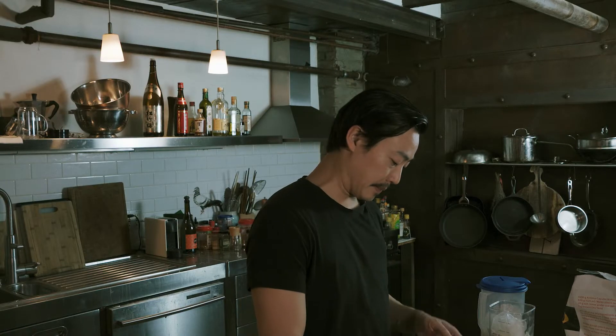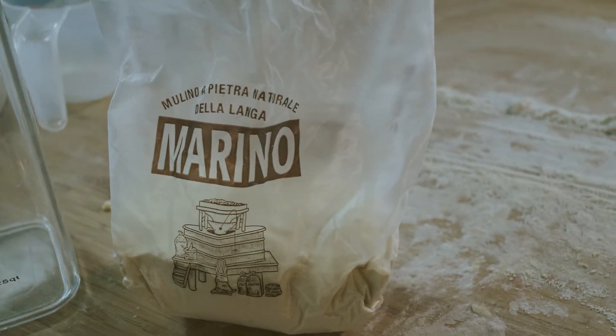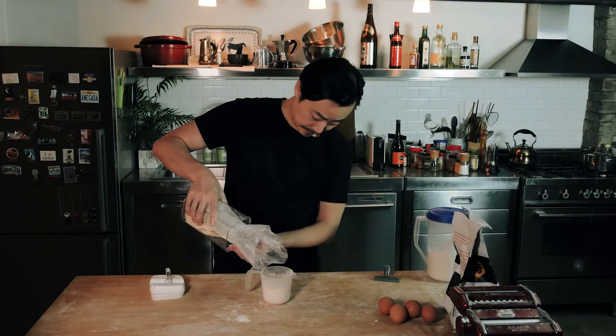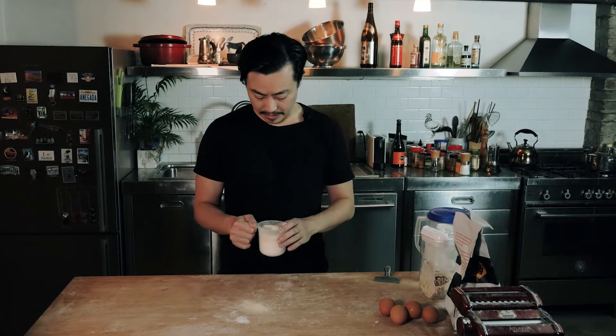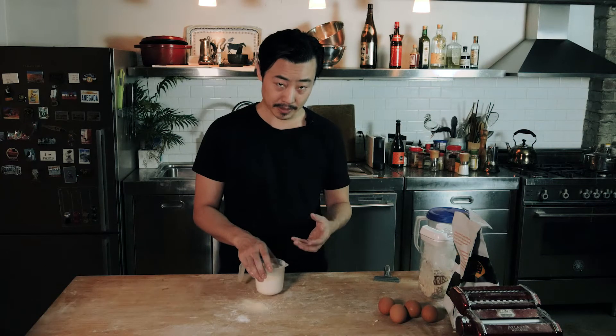I'm going to fill this with double zero, about three quarters. Then we're going to put the semolina flour. What the semolina flour does is it adds more texture to the pasta. If you go full double zero, it's going to feel very soft — maybe overly silky and smooth. The semolina is the part that gives it the bite and the al dente. You want to make sure you put a little bit of that, but not too much. Usually about a third of semolina to every two thirds of double zero.